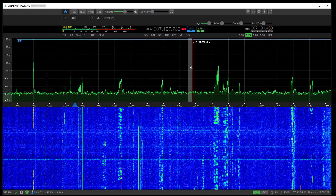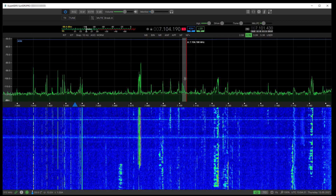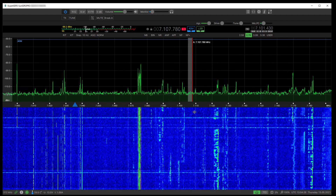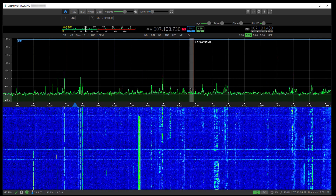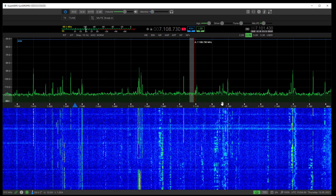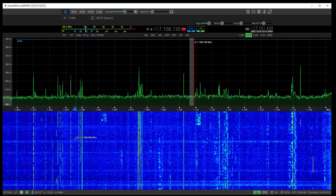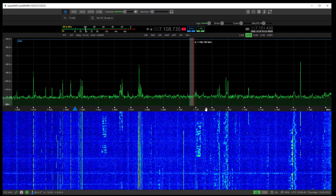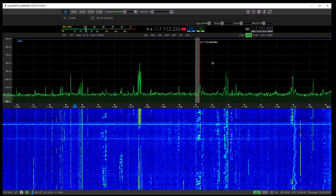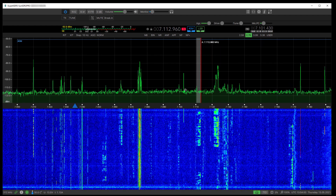A very good start to ExpertSDR3 — Expert Electronics have been working quite hard on it, but there's still a lot to do. VAC, CAT support, DSP settings, output power per band — all of that is missing at the moment, but I'm sure it will all arrive in time.